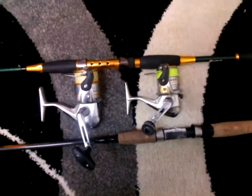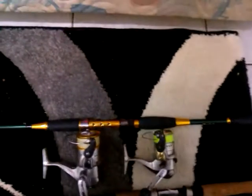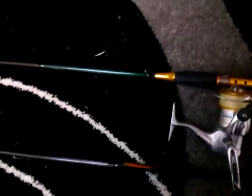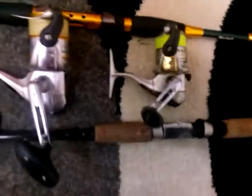For lure and plastics fishing, targeting flathead and even bream, bass and perch, I would be going with a 2-4 kilo, maybe a 1-3 kilo rod, and a 2500 to 1000 reel — 2500 at the max, 1000 at the minimum.